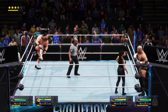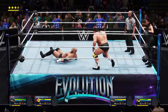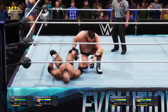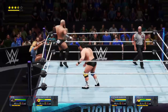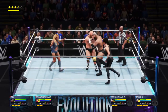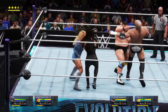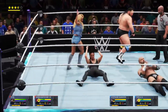Stephanie tagging in Triple H, here comes Otis. Belly-to-back suplex on Triple H, takedown. Swinging him into the corner. Double team now — both Mandy and Otis going for chop, chop, chop, and a fourth chop against the ropes, swing, and a clothesline.